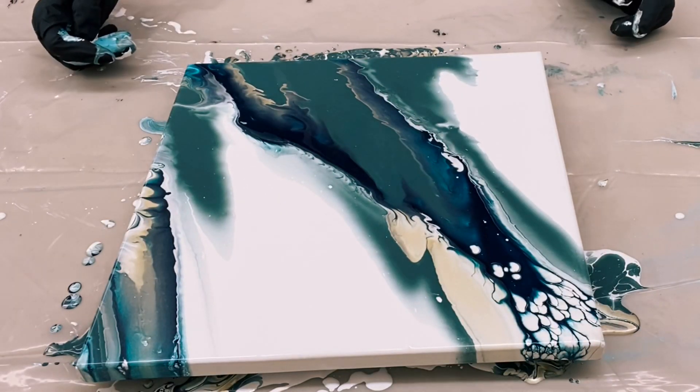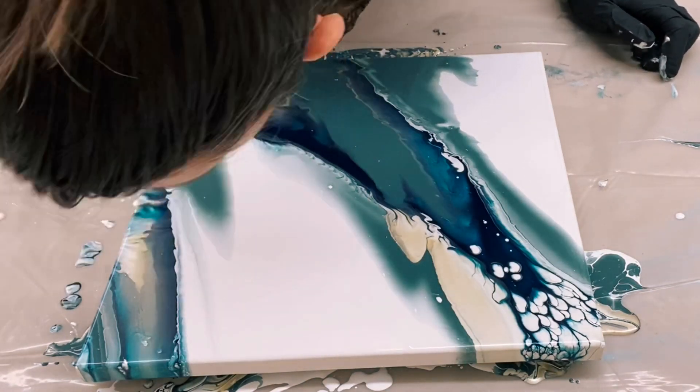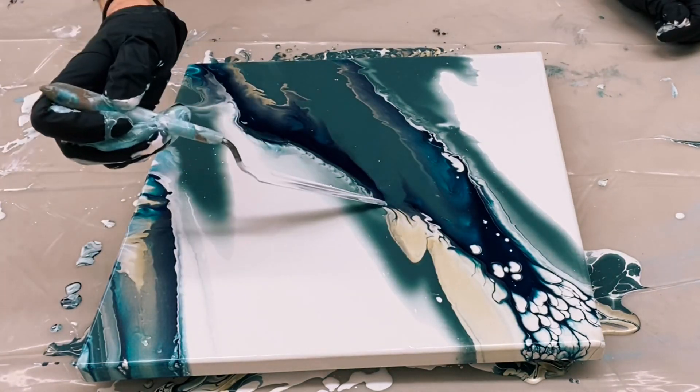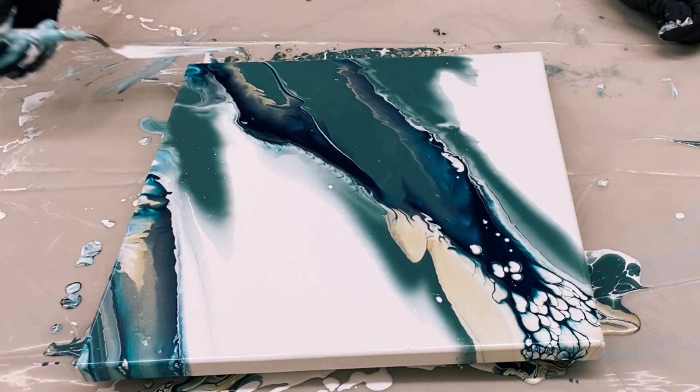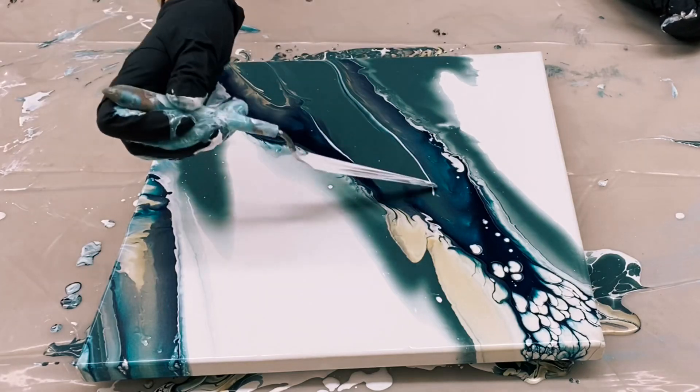What I've been doing is adding just a squirt of Liquitex pouring medium and then watering it down to the correct consistency. That's what's really key — it's very hard to explain, it's not a ratio, it depends on the brand of paint. It's very thin.